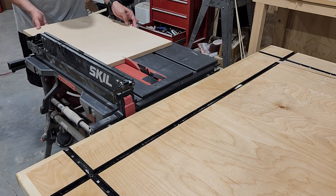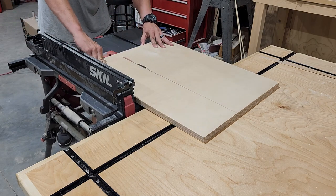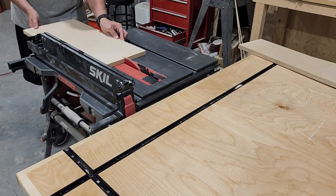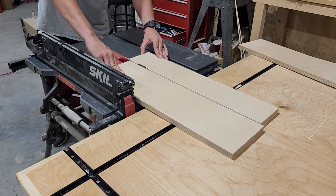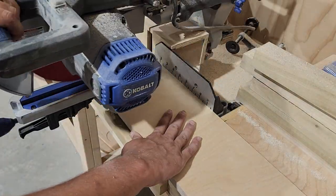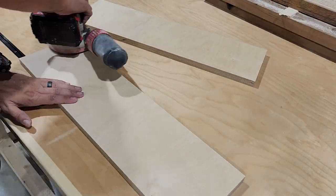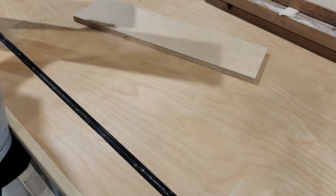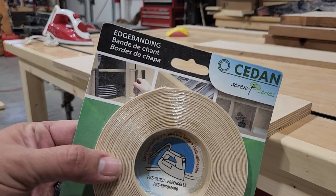While we're waiting for that paint to dry, we're going to go ahead and start working on the drawer faces. For that, I'm going to be using three quarter inch Baltic birch plywood, and we're going to size these so we have just under an eighth inch gap all the way around. Once we have those cut to size and sanded, I want the edges to have a nice finished look, so I'm going to be applying some birch edge banding.